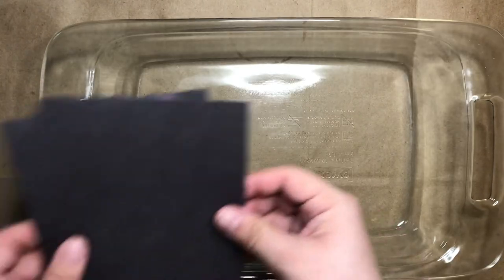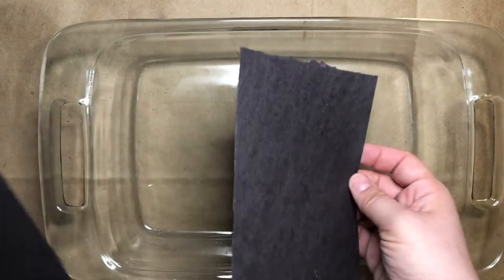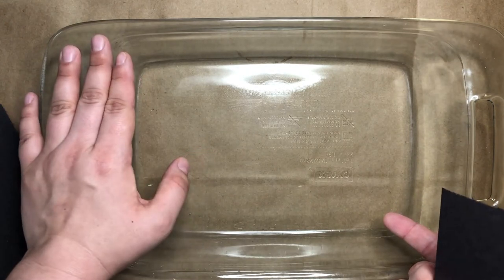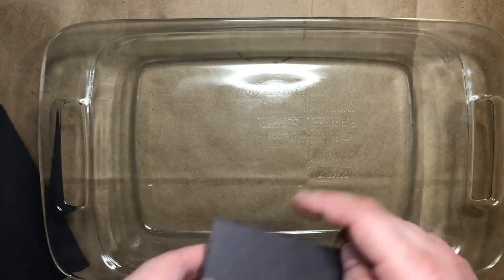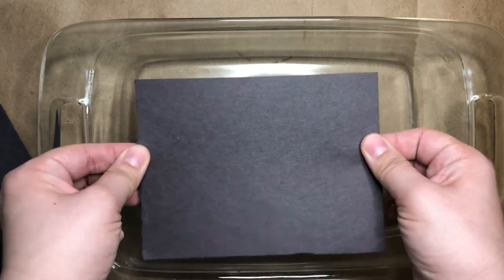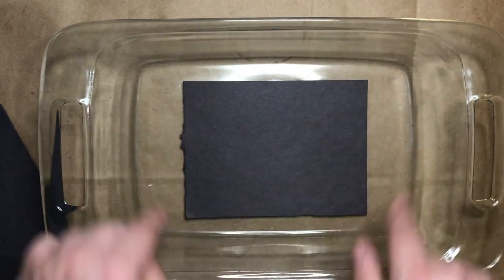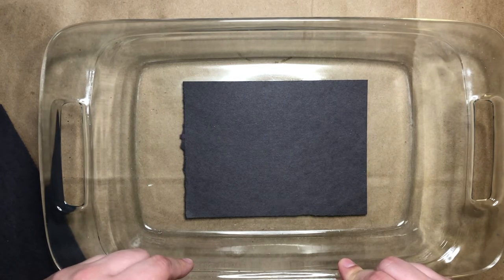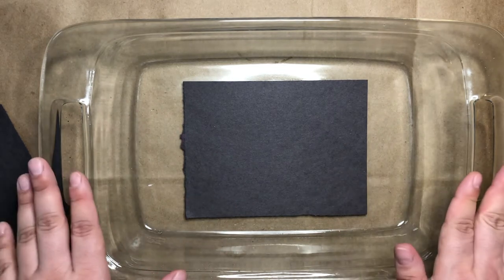The first thing I want to do is make sure that my paper fits inside of whatever I'm using for making my floating chalk prints. I'm using this baking tray, so I've cut my papers so that they'll fit inside. If they're too big, you won't get very good prints and things will be blank on the sides.